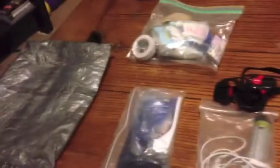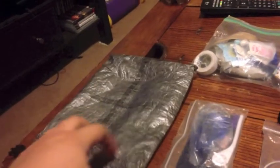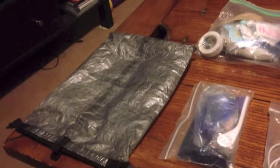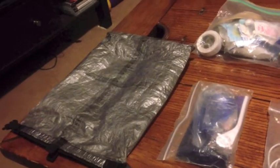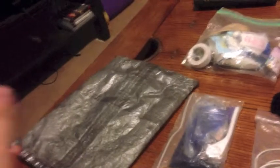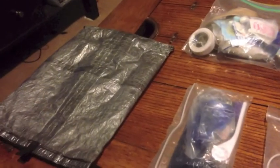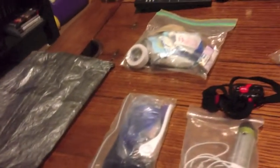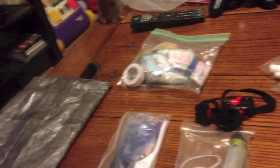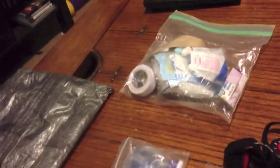I'll start with the bag itself. It's a Z-Packs Cuben Fiber Small Dry Bag. Seams are taped now — the old ones didn't come that way, but the new ones do. It's pretty nice. Weighs about half an ounce. I'll put all the weights on later.